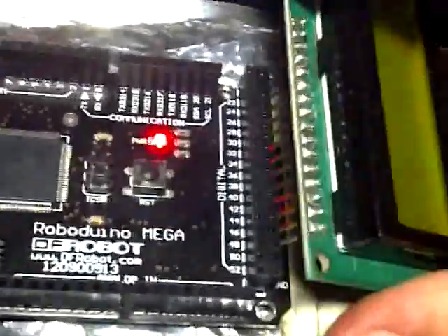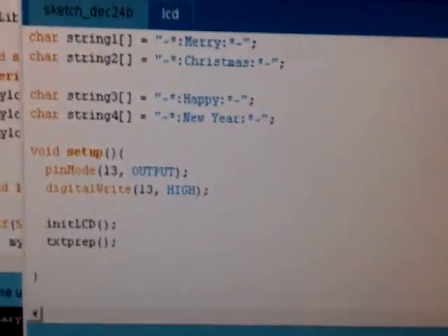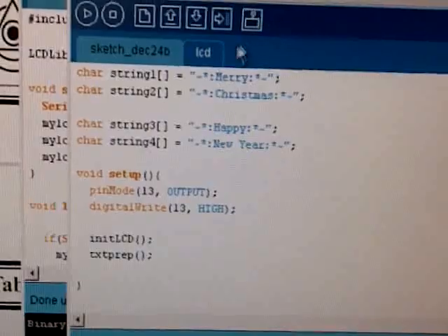So let's plug it in. Now I have a simple Christmas program here. It will display Merry Christmas, Happy New Year. And I created an LCD header file with all of the code I need to run this. It's already uploaded, so I'll just reset it.